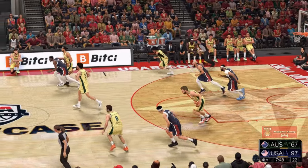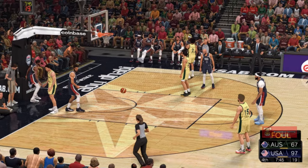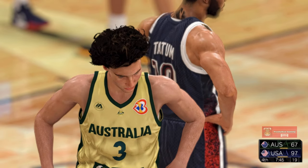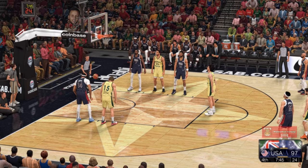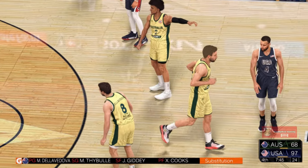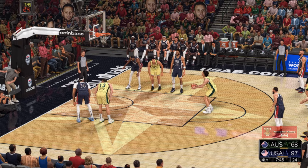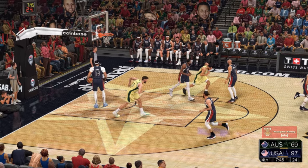Inside — one-on-one fast break, and a lot of contact on that one. He'll shoot two — it's on Kevin Durant. First team foul. The first free throw is good. Stephen Curry checked in for Booker. Australia also with a sub — Landale checked in. That's also good, so he hits both free throws.